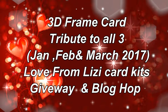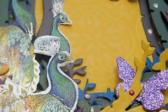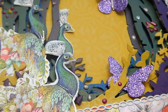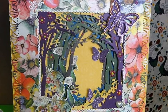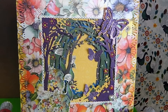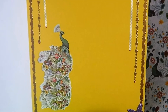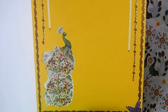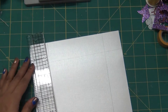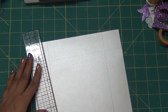Hello friends, my name is Renuka and welcome to my channel. Today I am showcasing one card with a 3D frame — it's like a picture frame with lots of dimension. I'm using all the kit products which came in Love from Lizzy's January, February, and March kits. This is also part of a giveaway and blog hop, so please make sure you stick through the video and check my blog.